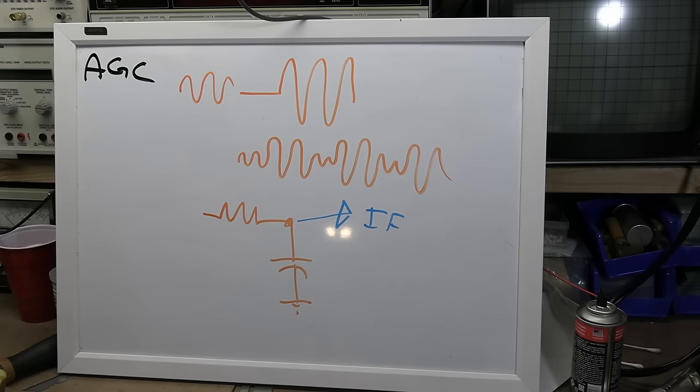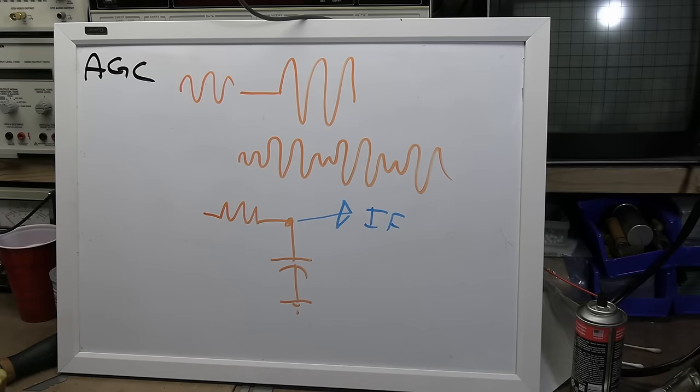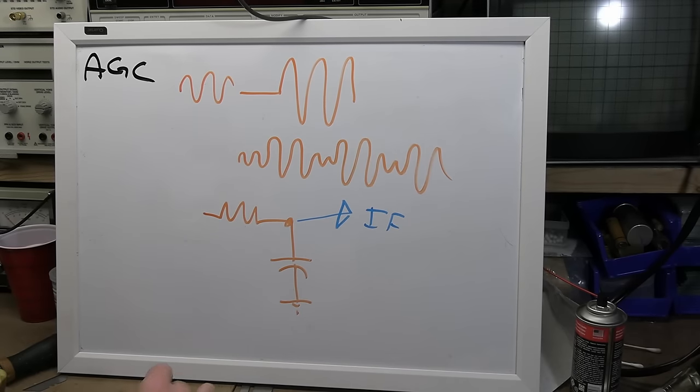That's a naive approach, though. You don't want to base your gain on the average scene brightness — a nighttime scene would get artificially boosted, and a bright outdoor scene would get dimmed. Ideally you want to sample a part of the received signal that is always at a fixed level. That concept is called gated AGC, and it came out a few years after this set was produced.